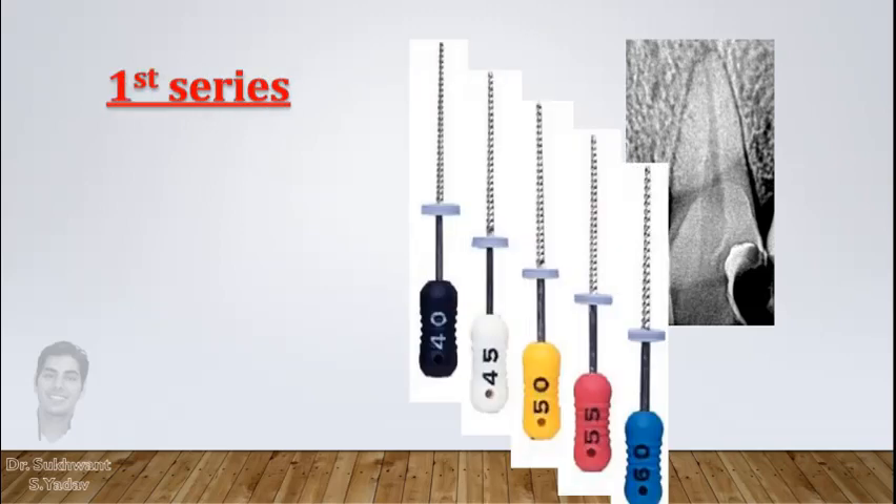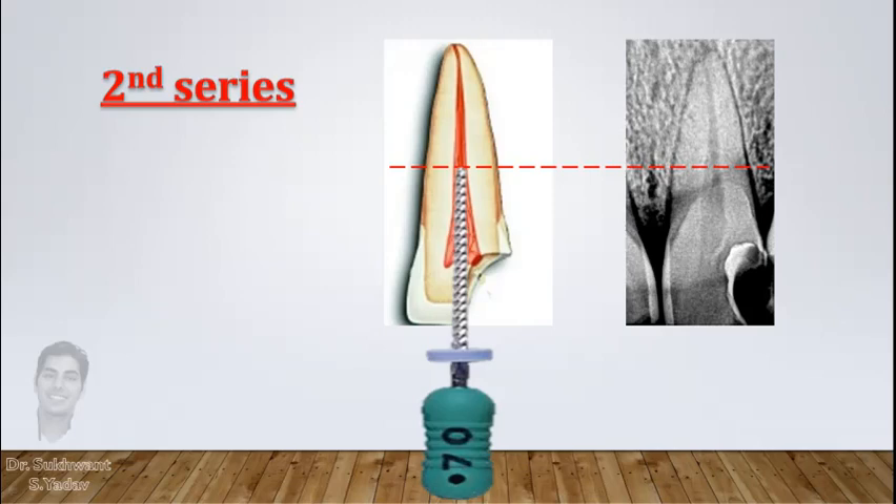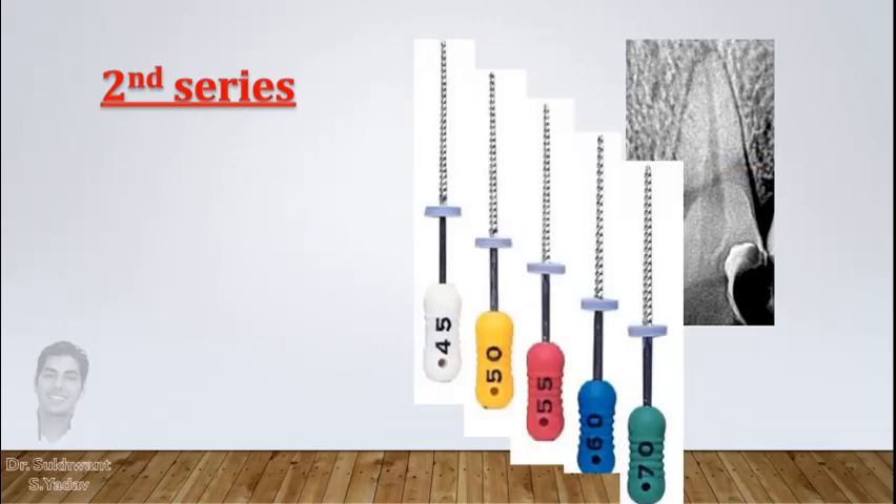This is one series of preparation where you started with number 60, which was snugly fitting in the coronal third, and by reducing file size you reached the working length — which can be, for example, number 40. In the next series, start preparation with number 70, one size larger than the previous series, and again follow the same method: 70, then 60, then 55.